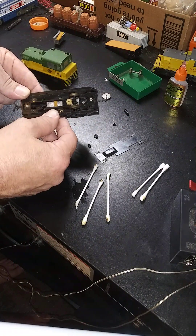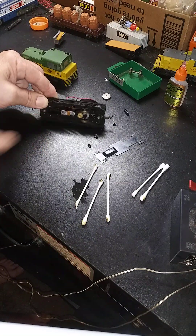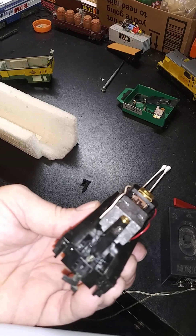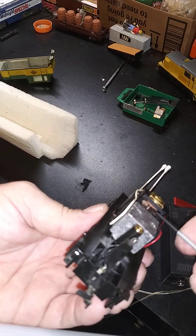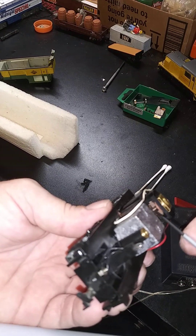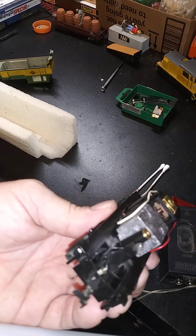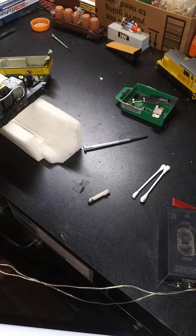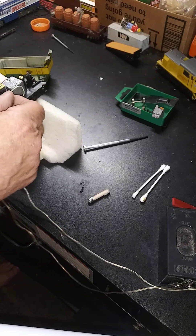We should be running it, and I have access to the commutator so I'm going to go ahead and clean that with a fiberglass brush pencil — pin, whatever you want to call it. It'll run better. So I clean the commutator, put a little bit of oil on there and on the gears.